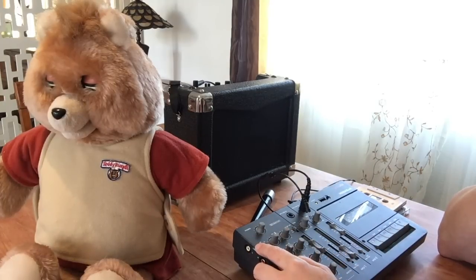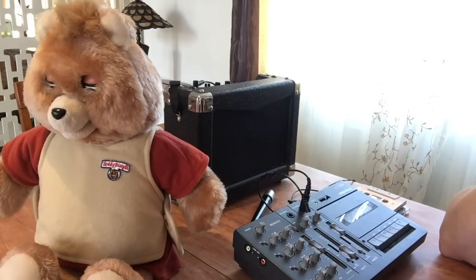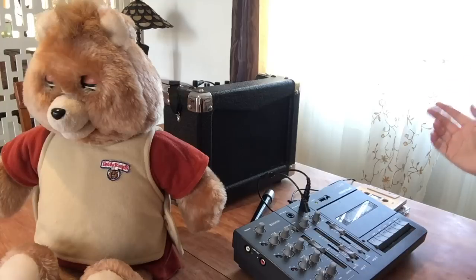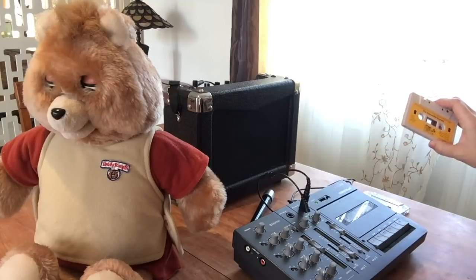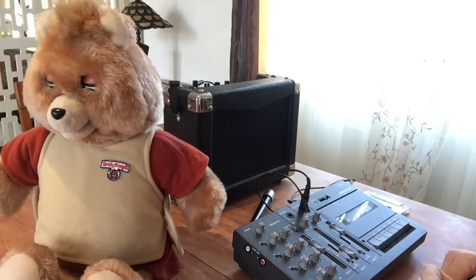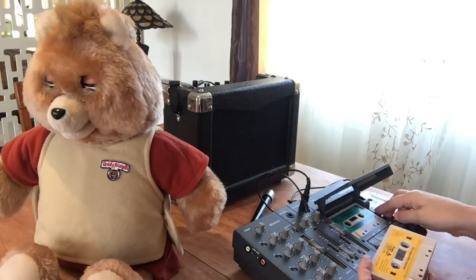So I was thinking: the vocals are only on track one, but the animation sounds are on track two. Is there a way that I can record something on track one but still have these sounds on track two? The only way I can really do that is to have an original tape. So one of the things you need is one of the Worlds of Wonder tapes — I have a Mickey Mouse one, and I thought, well, I'm going to use it for this.